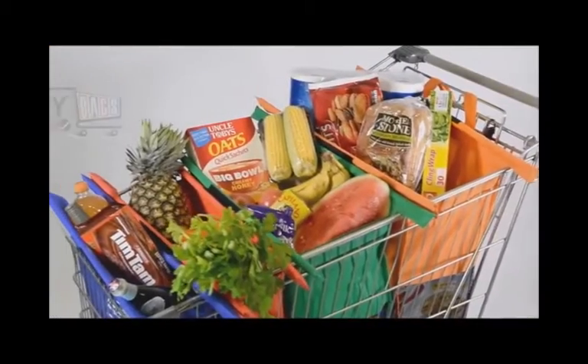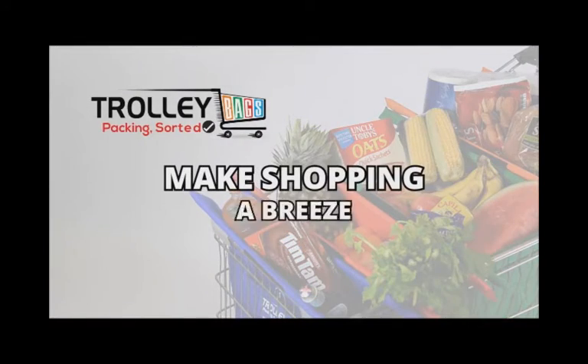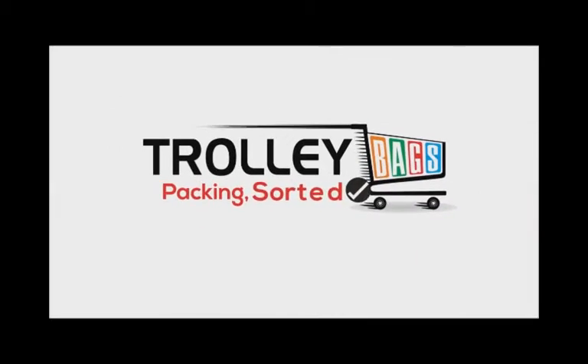Trolley bags are an environmentally friendly option that is more convenient and efficient. Make shopping a breeze! Trolley bags. Packing. Sorted.